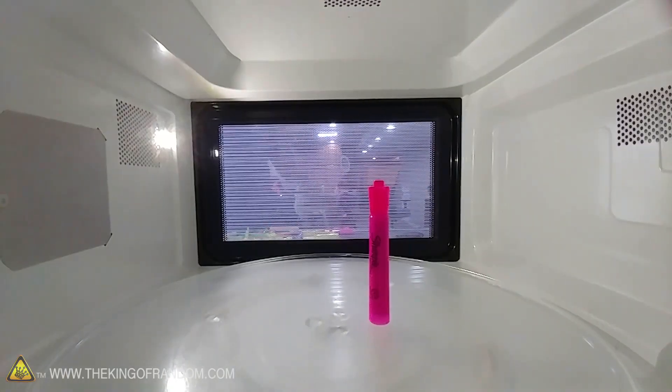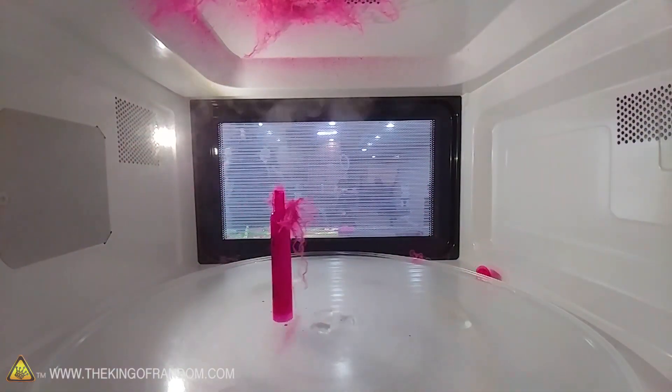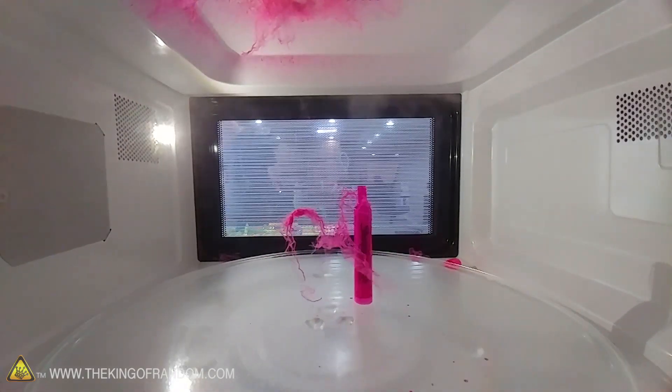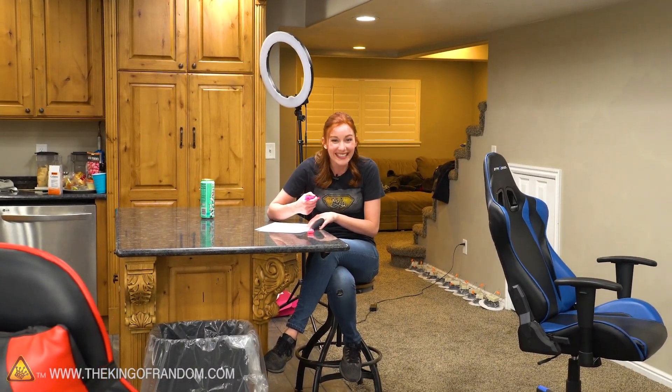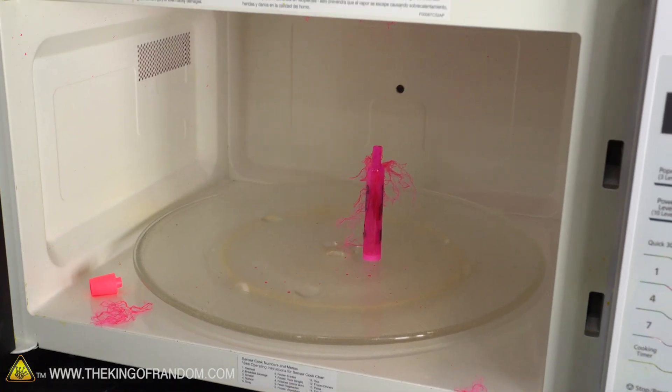It was just a photo. It didn't give any instructions, but some of the other videos had people putting them in for like two minutes. That's actually really, really similar to what was in the picture. We have to do it with several colors at once.